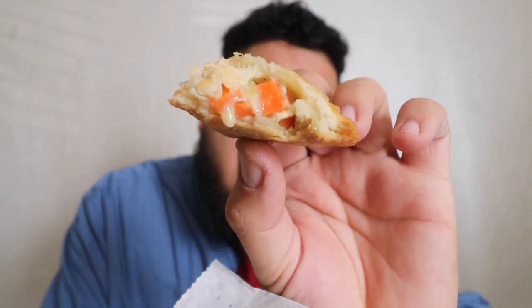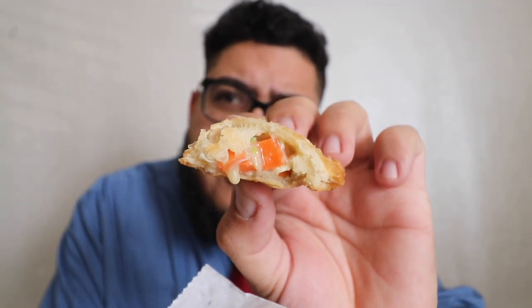They fry these up fresh when you order it, so I had to wait maybe three minutes. I drove home and it's still crispy on the outside and super hot on the inside. It's not hard, it's crispy, not dried out — it's good. Look at all those carrots — down to the very last bite they filled this thing all the way up.